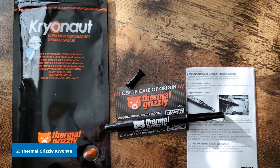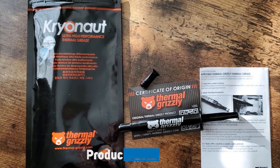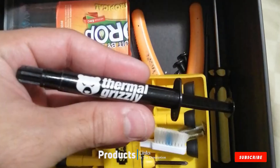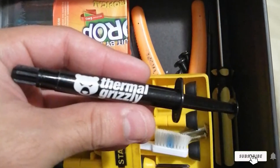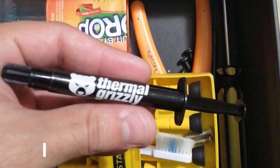Moving on to number 2 with Thermal Grizzly Cryonaut. Thermal Grizzly Cryonaut is a mildly viscous thermal compound with good stability, making it simple to work with while also resisting drips and runs. This paste is very easy to apply and clean up, making it a favorite among system builders.